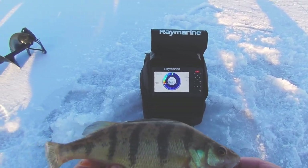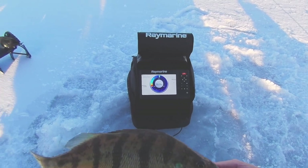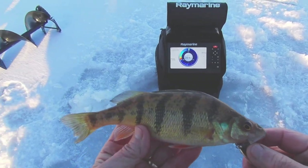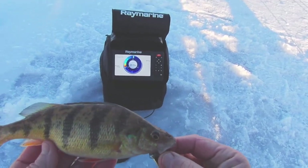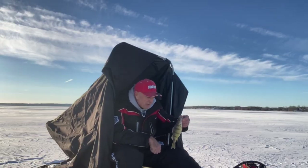There's a nice perch — what a great way to be out here and fish this light Free Fall outfit from 13 Fishing and get gorgeous perch like this. Finally, we get to ice fish! Isn't that a nice perch? Gorgeous.